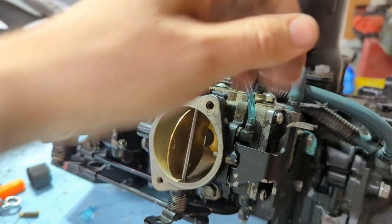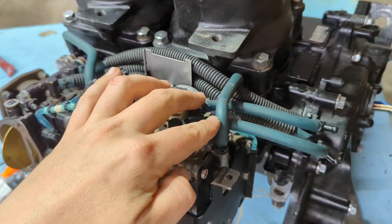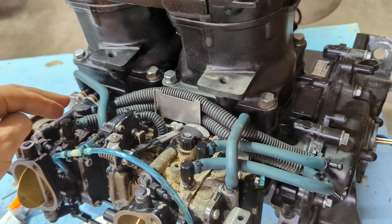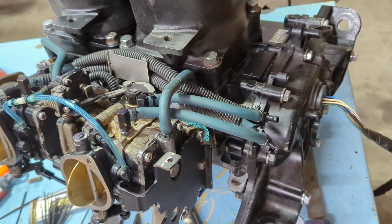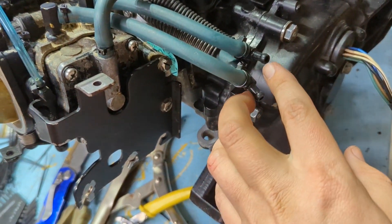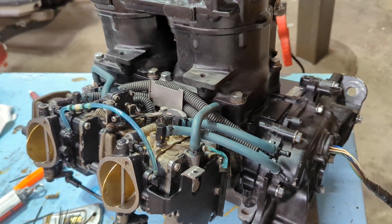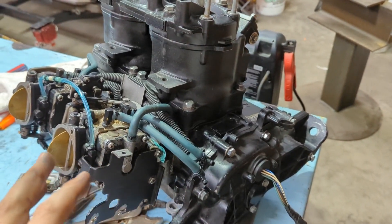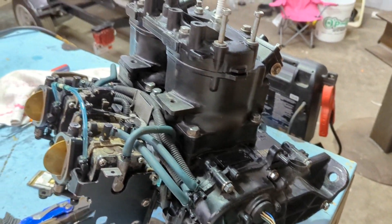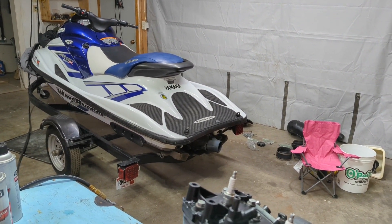I got about 75 zip ties on here. I've got my accelerator pump line that was put on in the carburetor video, pulse line one, pulse line two, fuel return, and fuel delivery. I think I got this all set up — just need to make my two fuel connections right here. Now that the carburetors are installed and the hoses are all checked over, everything's down to just a handful of connections left. I think it's time to put it in the jet ski, and we'll have to catch you on the next video. Thanks for watching.